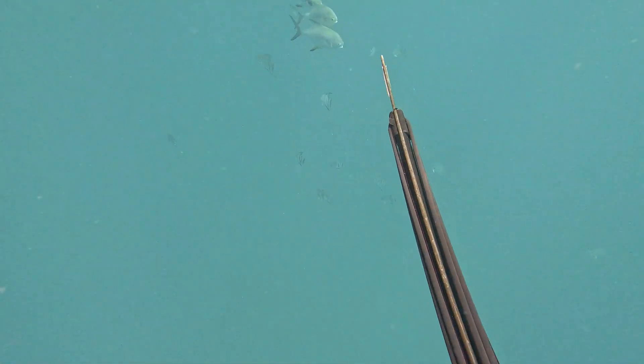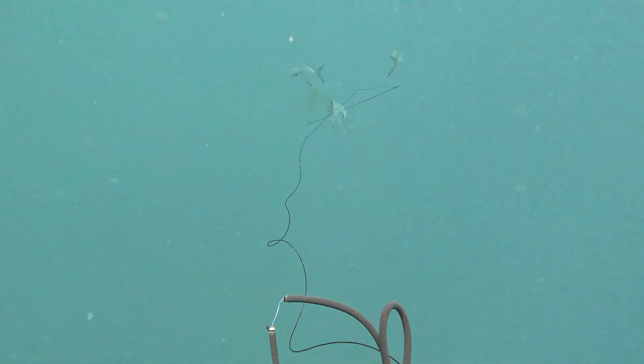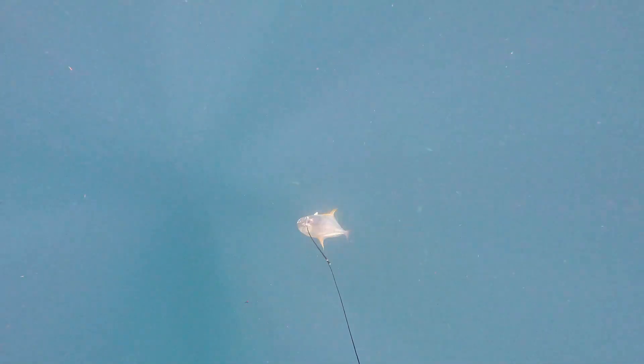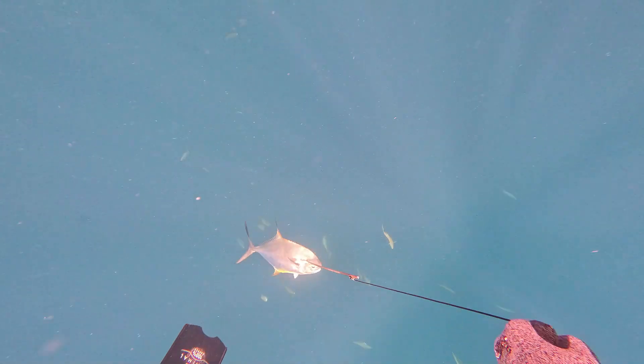I see a nice trio of permit come in and pick out which one I want — the one I shot actually looked the most mature. That pool of blood is a very good sign, showing that the fish is actually very badly wounded, so he's more likely to be landed.